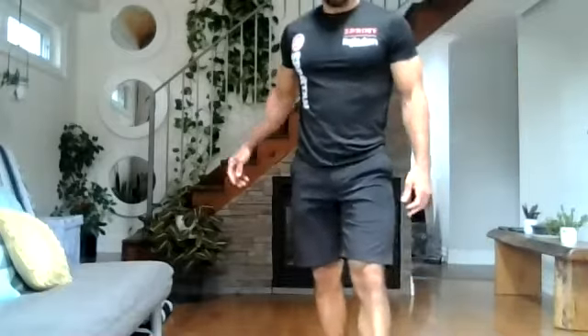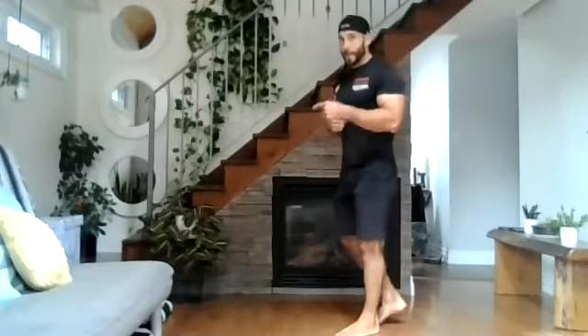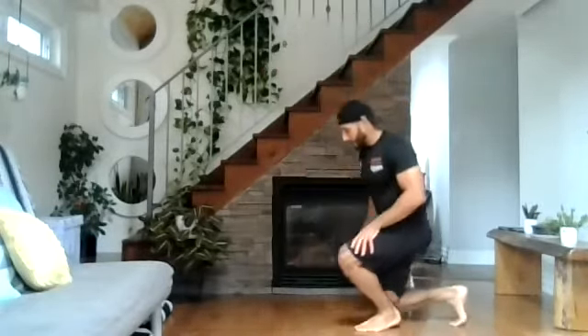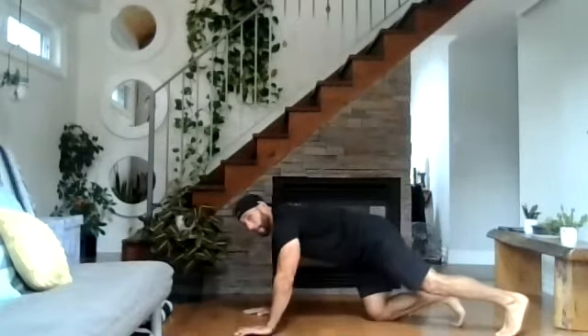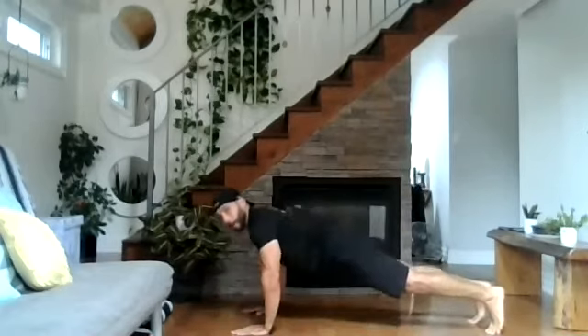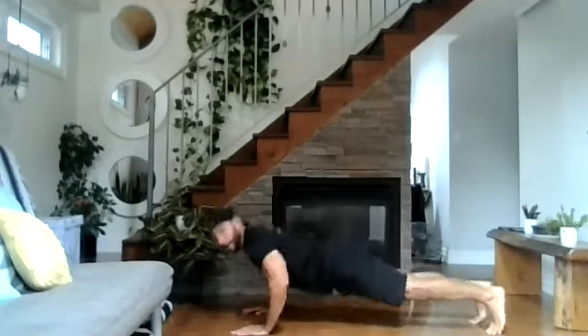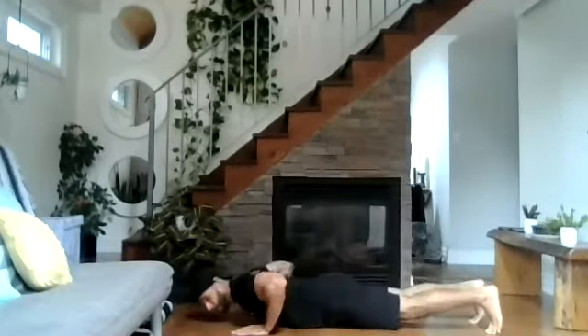We're going to be doing our seal jacks and jumping jacks again for 60 seconds. We're going to start in 25 seconds. Push-ups are ten reps, reverse flies ten reps, then 60 seconds of jumping jacks and seal jacks — rotating every ten reps. Starting push-ups in three, two, one, and go. One, two, three, four, five, six, seven, last one, and eight.